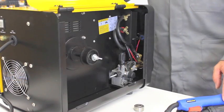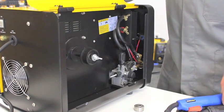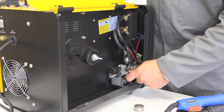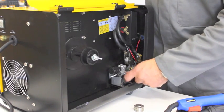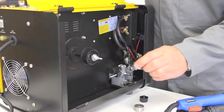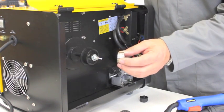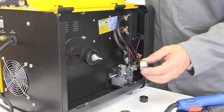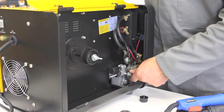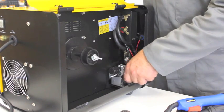Now we're going to set the Light Duty MIG up for using solid wire and gas. The first thing we need to do is check the drive roller. We need to remove the drive roller. This one's for gasless wire, this one's for solid wire. Now we're running 0.8 solid wire in this, so we need to have the correct groove, which is the smaller groove. Locating the keyway, pushing it on, reapplying the nut.